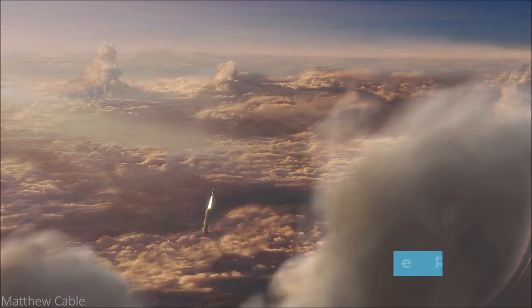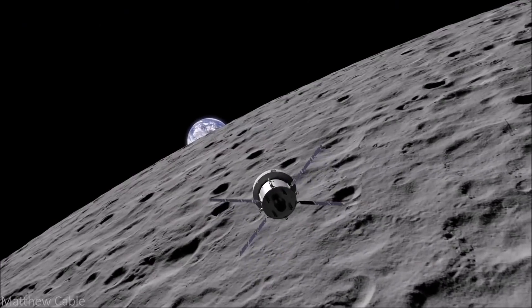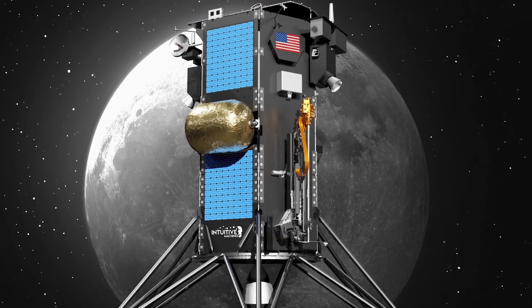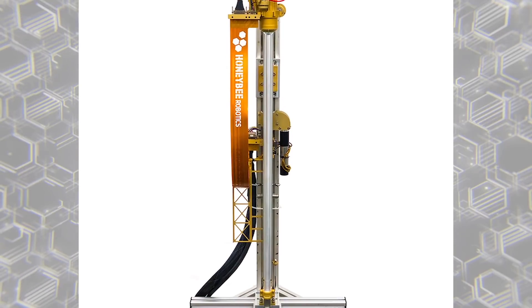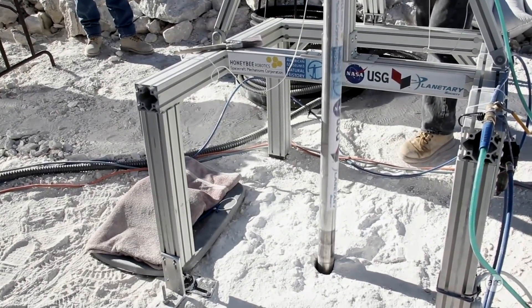Prime 1's entire purpose is to gather resources from the moon to determine whether utilizing a planet's resources would benefit astronauts. With a launch date in December 2022, Prime 1's leading resource will be Trident, a one-meter long auger drill with a sample capacity of 300 grams. While the drill has been in development since 2016, the project's potential has really kicked off recently.